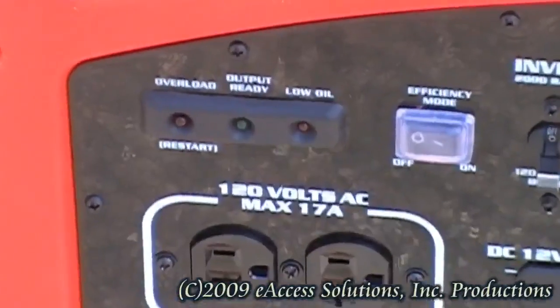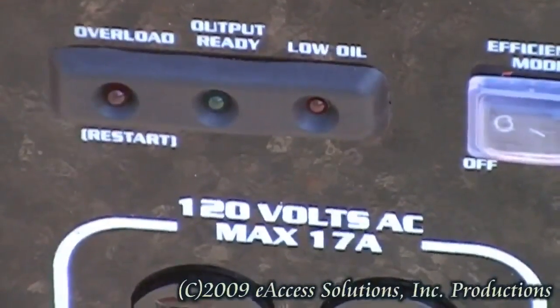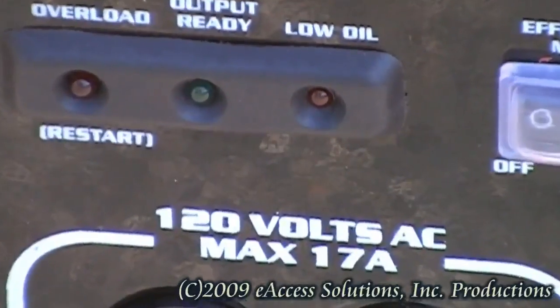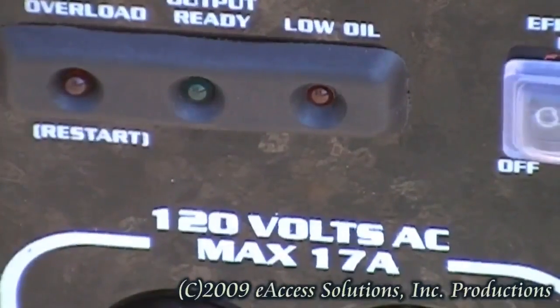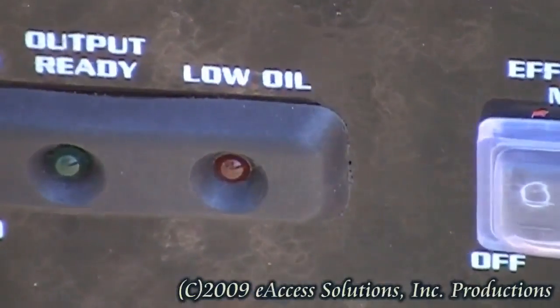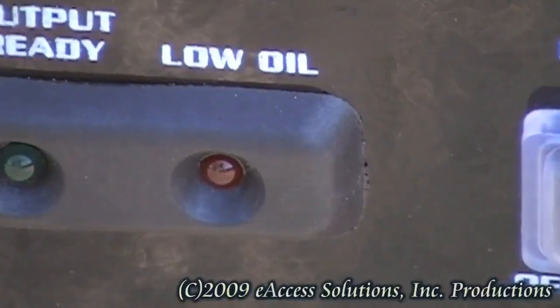Your inverter generator is equipped with a low oil indicator light which will illuminate when the unit is running, or when the recoil is pulled, if there is a low oil condition. If your generator stops and or will not start, always check the oil level first.